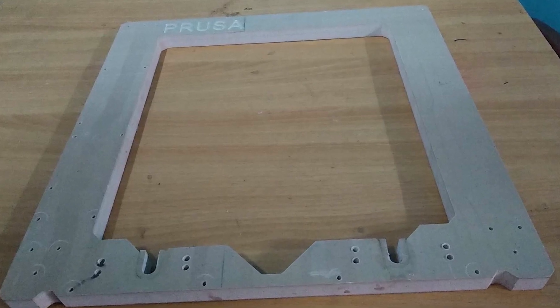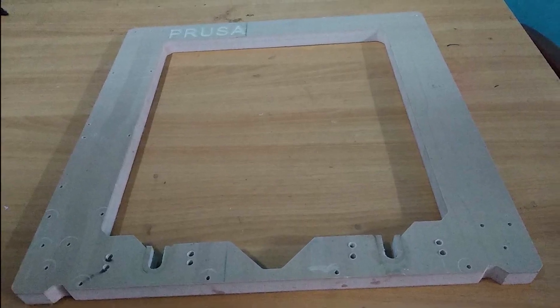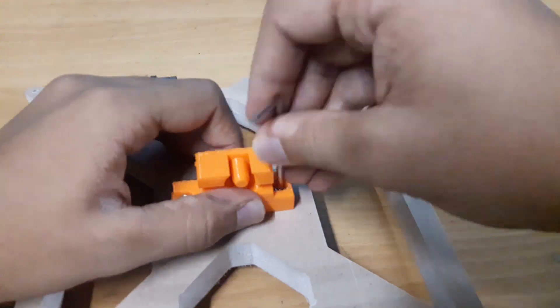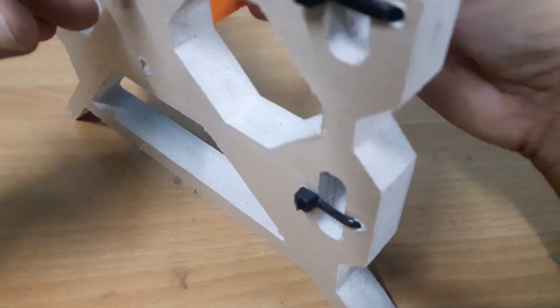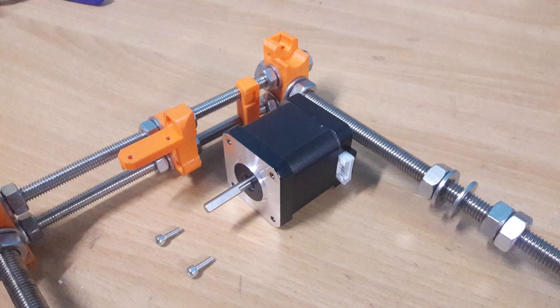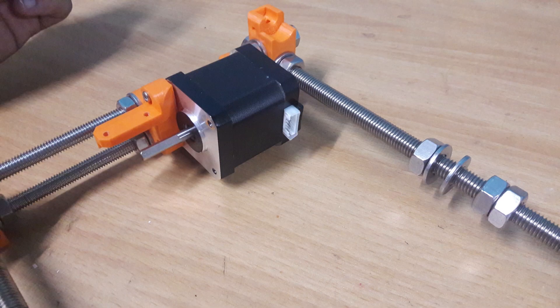If you want, you can even use a wooden frame to align and make sure it's rectangular. Now let's make the Y carriage. Screw the Y belt holder using two M3 screws, place the linear bearings as shown, and secure them using zip ties. Ensure the correct orientation and please refer to this picture while making your printer. Time to mount the motors — first temporarily face the stepper motor towards the frame and attach the Y-axis distance holder as shown.